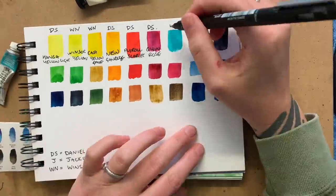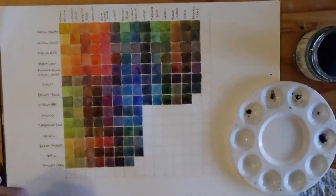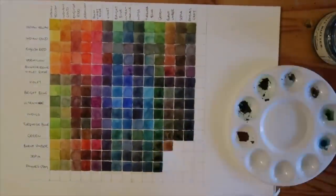Number three: know your materials. Swatch out your watercolors, write the names down, and make a watercolor mixing chart. This exercise alone took my watercolor ability to the next level — I highly recommend it. I do have a video on that, though it's a bit old. Practice wet-on-wet techniques and understand how your paper works with your watercolor. All of these exercises you can do at home will help immensely when you're sketching in public and need to make quick decisions. The better you know your materials, the quicker you'll reach for the right tool.